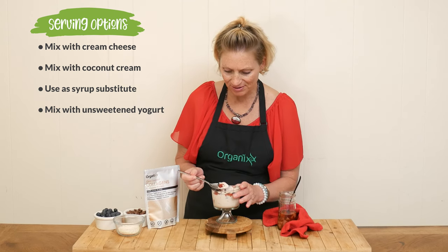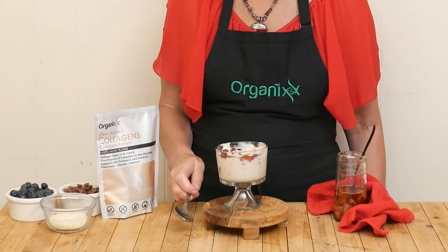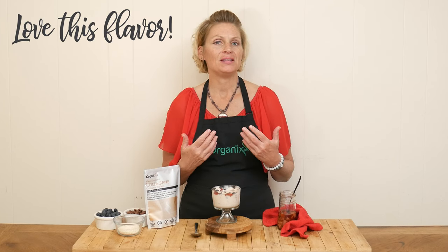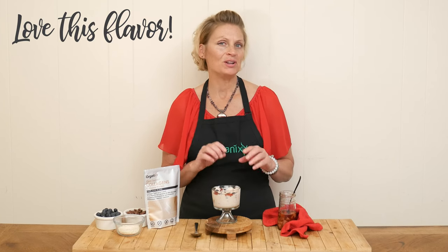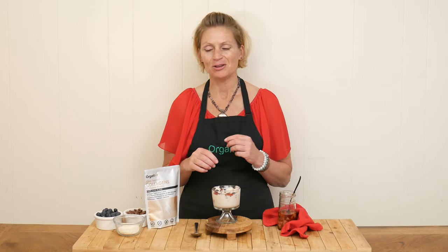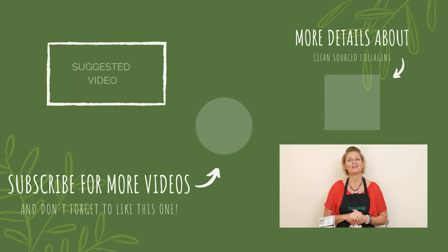I added some blueberries in here — so good. I love this flavor. I love that this was unsweetened yogurt and we just sweetened it with some roasted strawberries with a little bit of lemon and coconut sugar. You can get so creative with this. You can have your kids help you serve it up for Mother's Day. This one is a winner. I hope you give it a try. Thanks so much for joining me today.